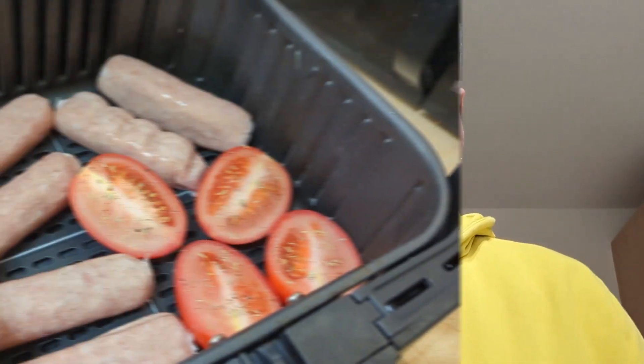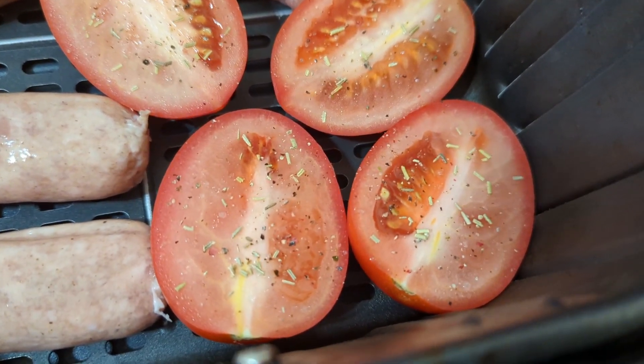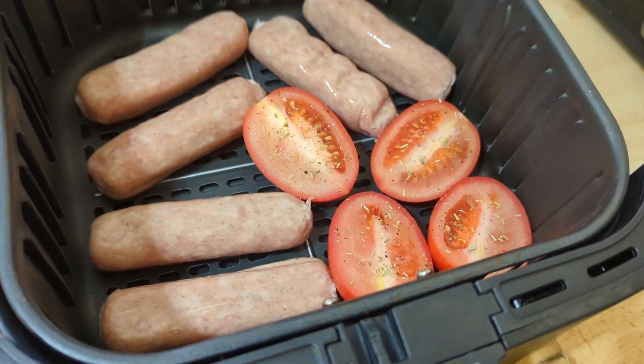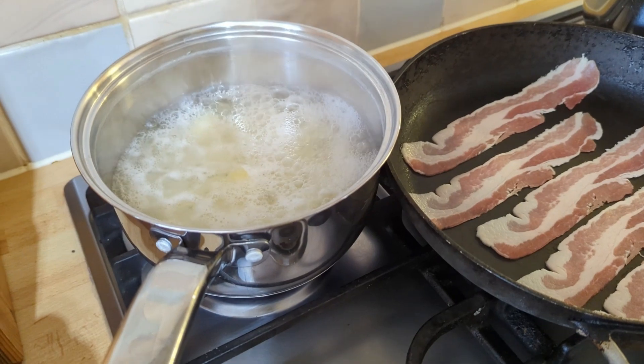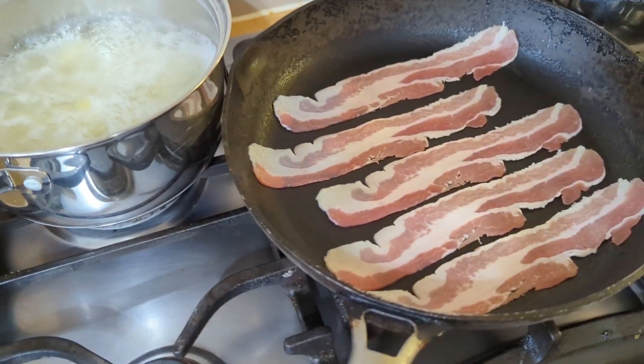The spuds are almost peeled — get them into some boiling water, cooked up, and I can get everything else underway. Let's get the sausages and the tomatoes in the air fryer; they're going to take 15, maybe 20 minutes. The sausages and tomatoes are ready to go in. On the tomatoes I've added a little bit of seasoning — salt, pepper and just a whisper of dried rosemary to give a nice little flavour. Those potatoes are cubed and boiling up nicely. The bacon is ready to go.